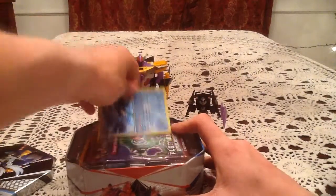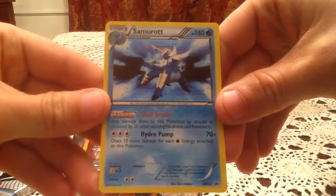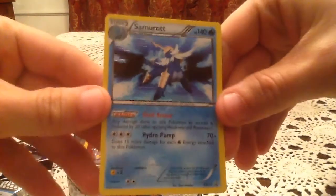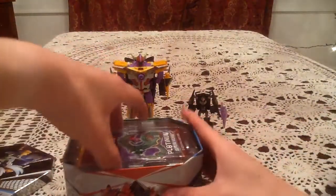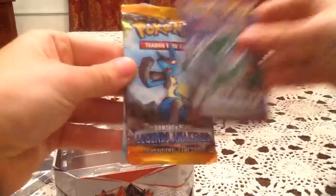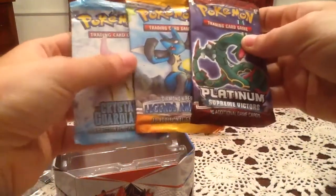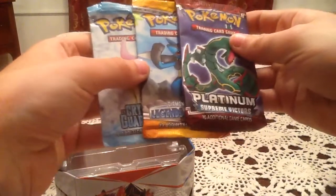Inside here we have the Samurai promo card — black and white, number 22. Nice promo as always. The packs inside are Supreme Victors, Legends Awakened, and Crystal Guardians. Very awesome — pretty much everything I hoped for.